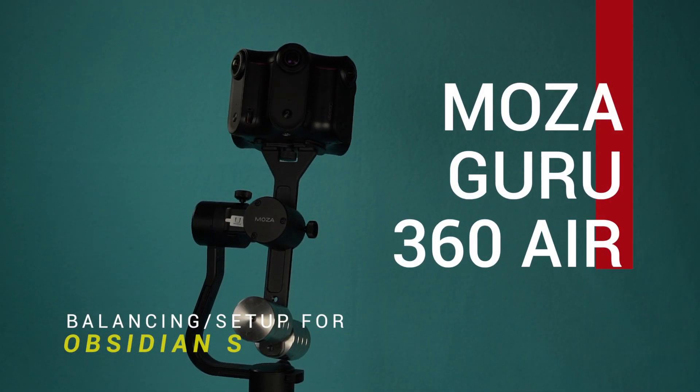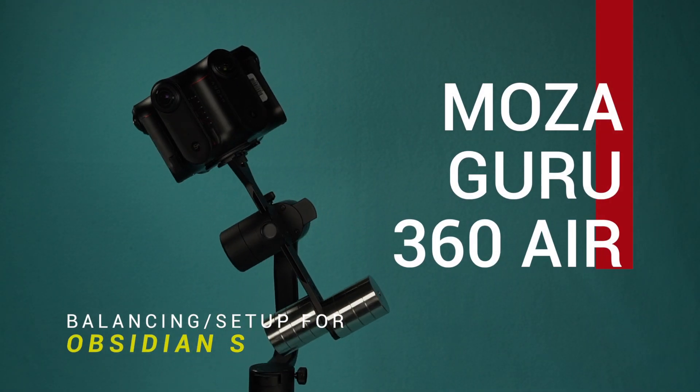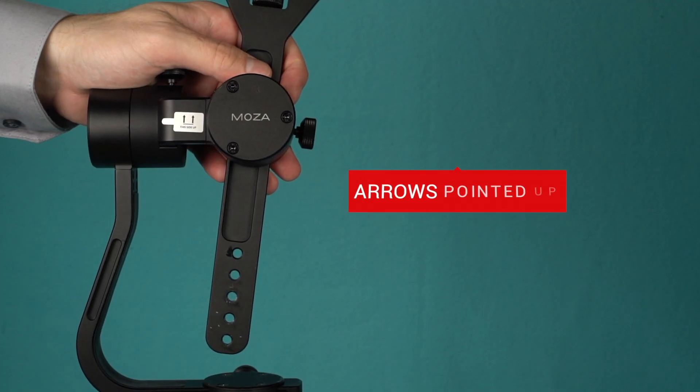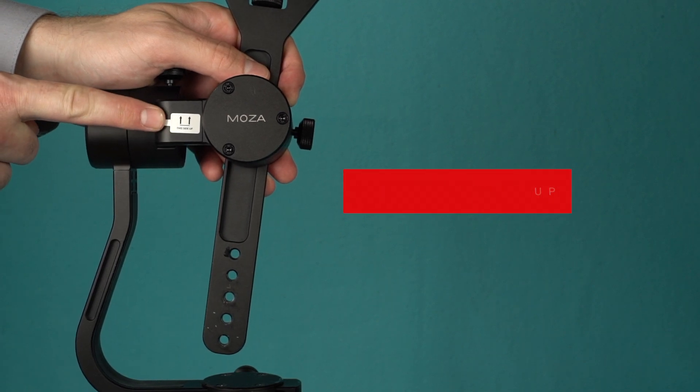Welcome to Gimbal Enlightenment with the Moza Guru 360 Air. Balancing and setup for the Obsidian S. Correctly orient the gimbal so the arrows on the roll arm are now pointing up.